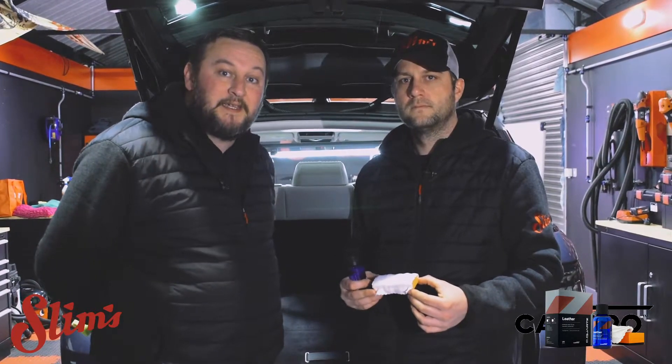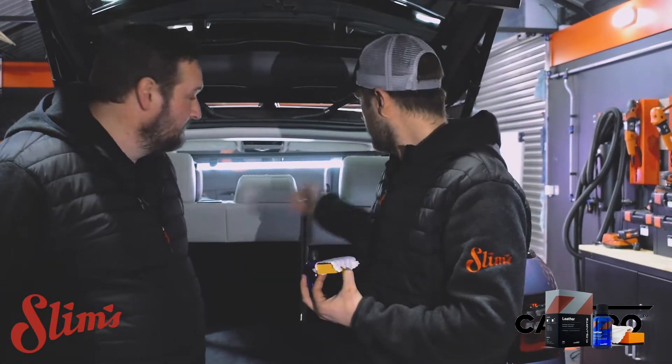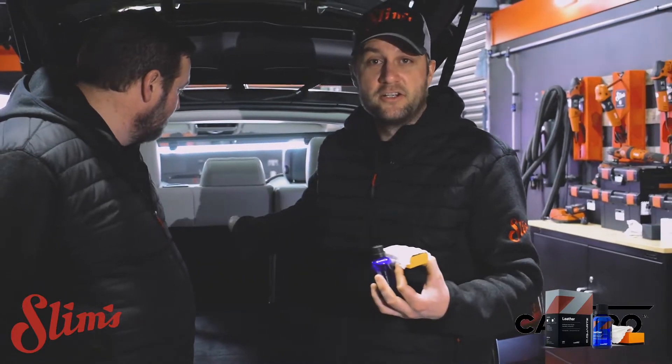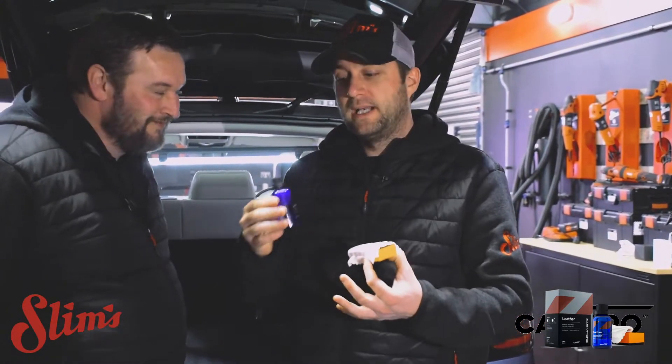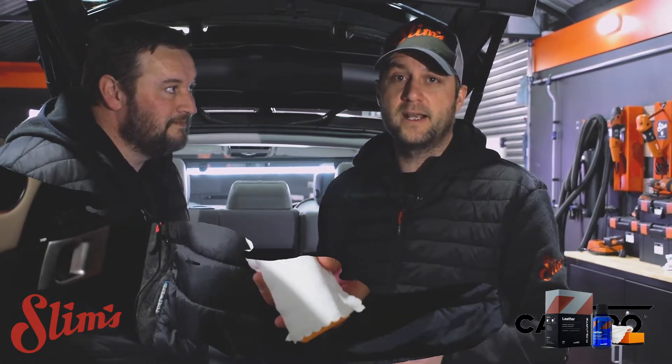We've cleaned the interior of the car now - hoovered it and used a product on all the leather and plastics. Now we're ready to coat the leather. Car Pro Leather says to test an inconspicuous area first, which we did in the boot - it hasn't turned green so we're all good to go. You can layer it up after 30 minutes, so we're going to put a couple of coats on and then James is going to buff off with a clean microfiber to get any excess.